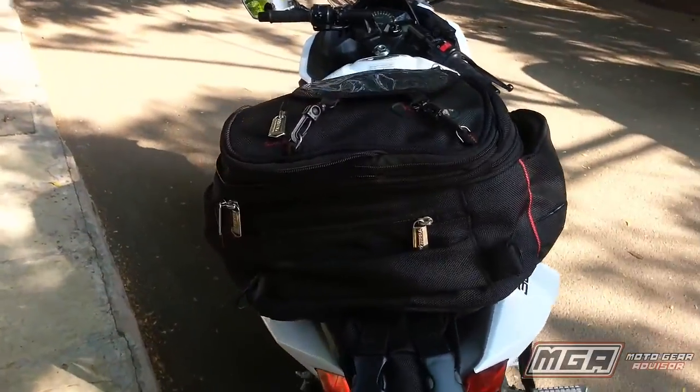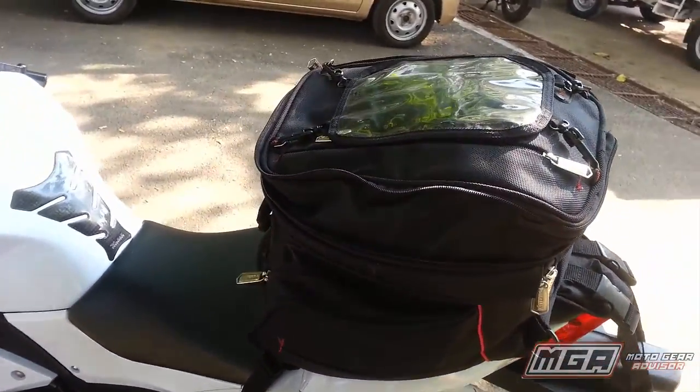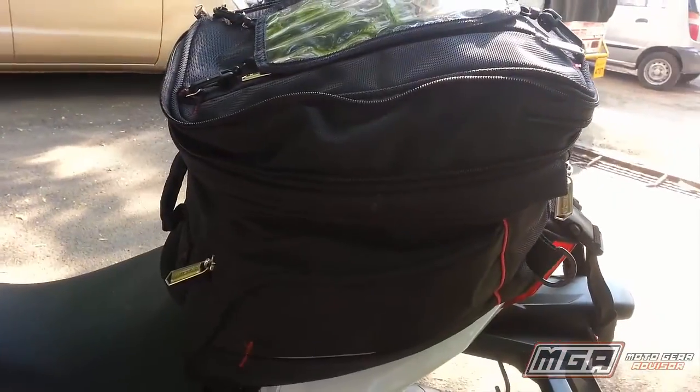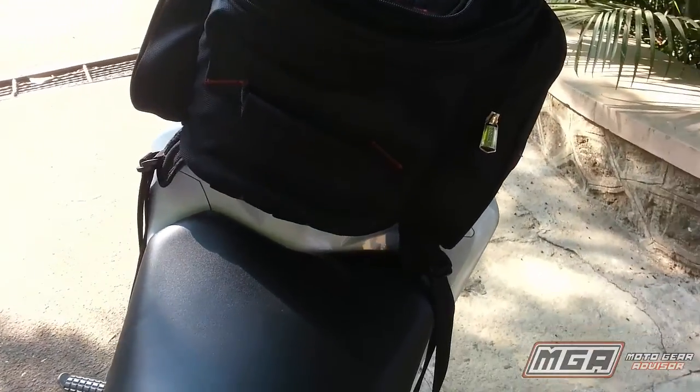To sum up, the Viaterra Fly GT is the perfect luggage companion for a 2-4 days ride. It is a great value for money product with tremendous utility and good quality, barring a few niggles with the mounting system.